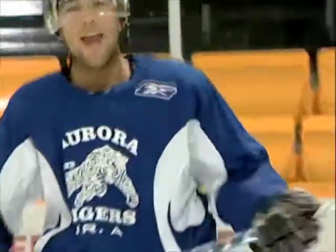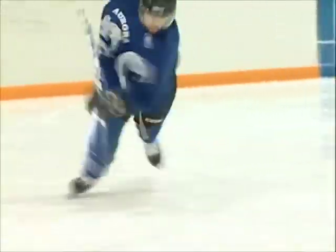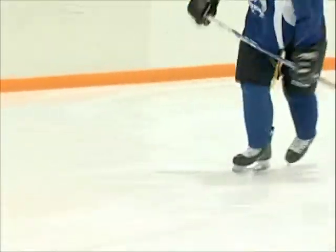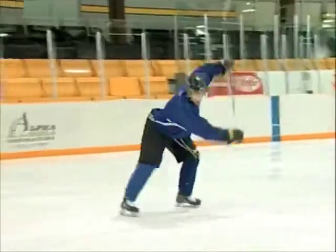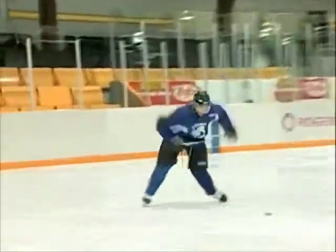Just like that. Any time — let that thing rip any day. You just got to keep your feet squared to the passer, and right when he passes it, you want to shift your weight into the net almost. Just like that, you can put it in any corner you want. With practice, you'll get this down to a science.